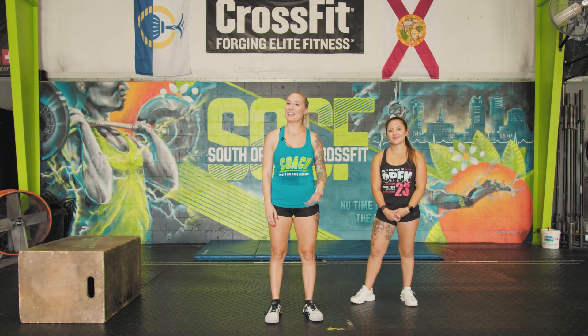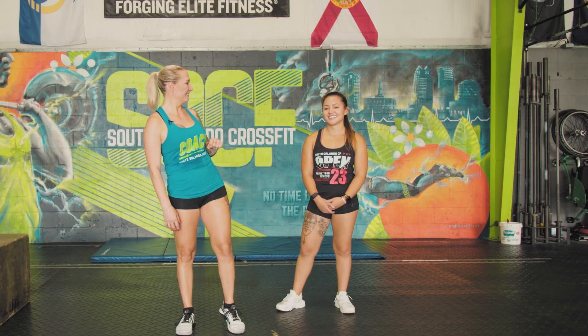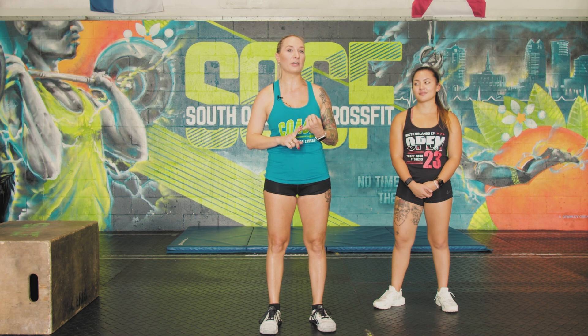Hello, YouTube. I am Chelsea Dunci, a coach at SOCF Orlando CrossFit Gym. I have Asia here. We are gonna be talking to you today about handstand pushups, handstand progressions, and the three things on how to overcome your fear, getting comfortable with technique, and getting comfortable with being uncomfortable upside down. Welcome to the SOCF YouTube channel.